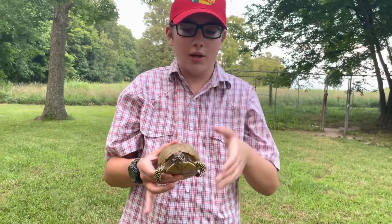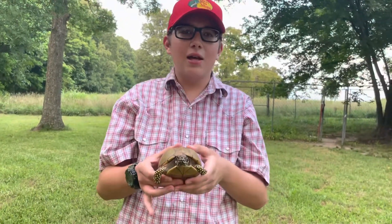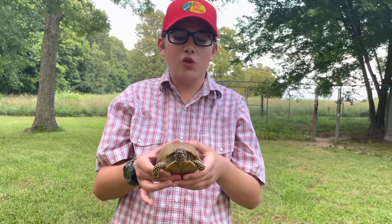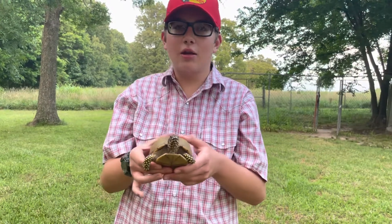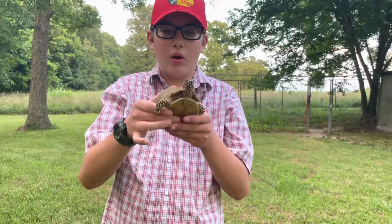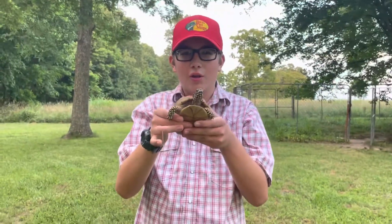Hey guys, Arkansas Bros here again today with another video. Today I'm going to be telling you the difference between a male and female box turtle, which is the turtles we get out here. So I have one to help show you the differences.